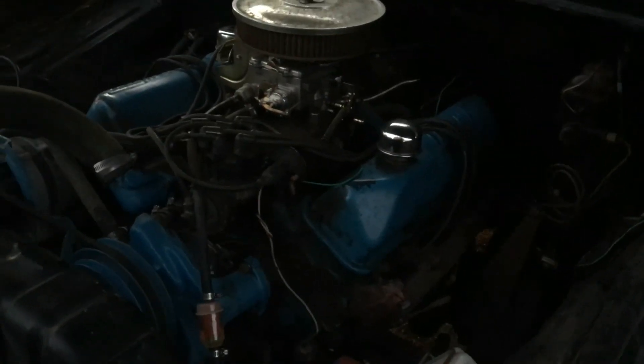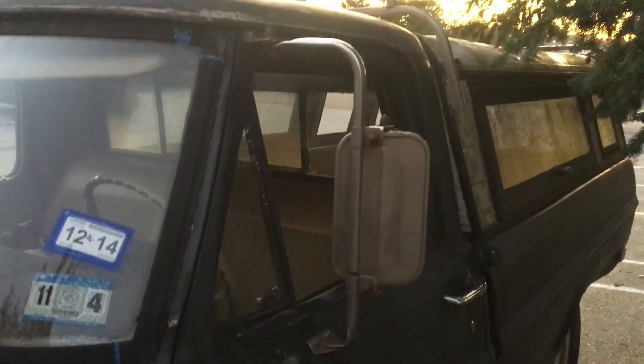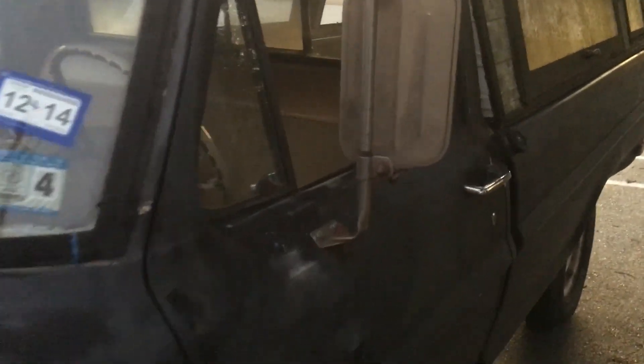Things I want to do with the truck — for one, I want to clean up the wiring because it's kind of a rat's nest. I just added stuff to it, like there's an electric fan that I haven't gotten to work. It had huge mirrors on it; I put on the smaller California trucker style mirrors. I like these a lot better. These ones are the original Ford Motor Company ones, so they're authentic.